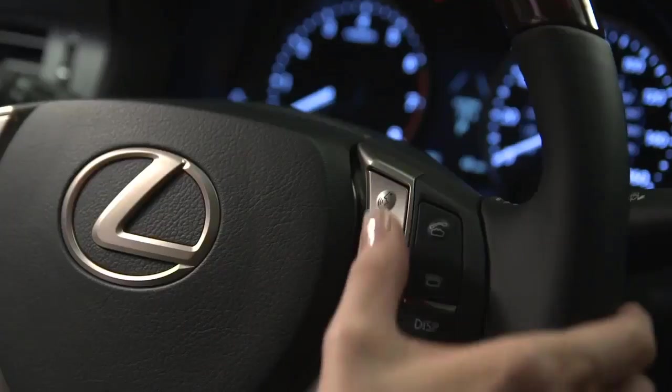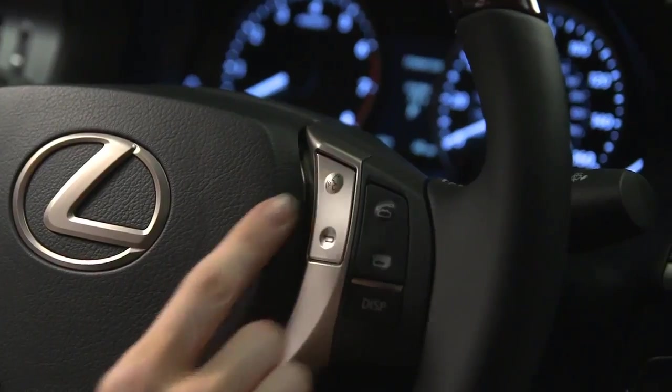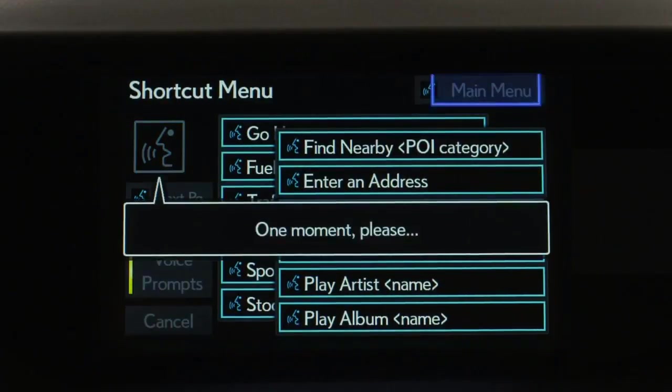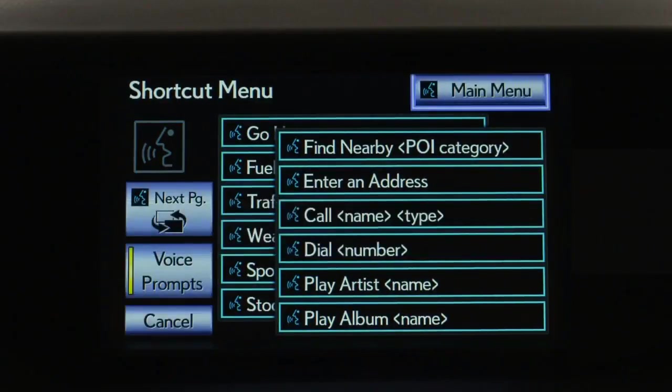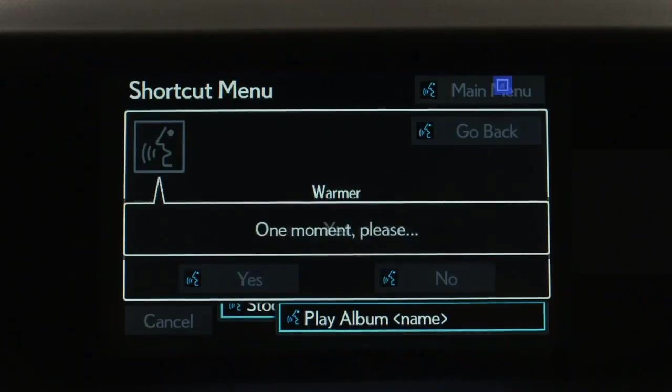When expanded voice commands is active, you can say things like 'Warmer' to increase the temperature setting. Push the talk switch, and after the beep say your command. For example, say 'Warmer.' The system confirms, and you say 'Yes' to accept.